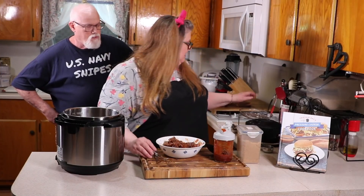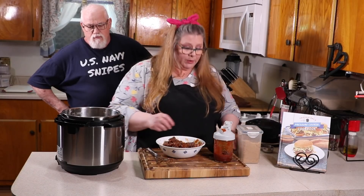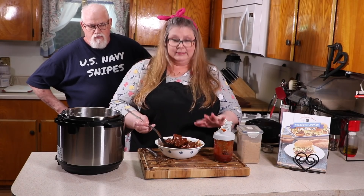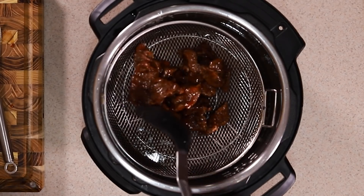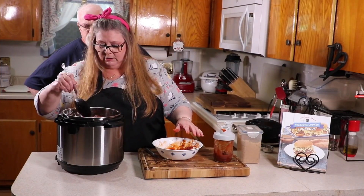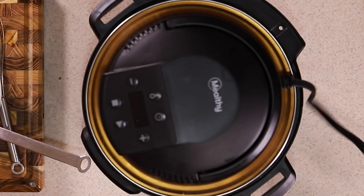I'm using the Mealthy CrispLid, so I'm taking the long-legged trivet and putting it right into the pot, then placing the crisping basket into the pot. Put the meat with the barbecue sauce right in, keeping a little barbecue sauce aside for basting. We're going to do an initial cook before we actually crisp it, so the barbecue sauce penetrates and adds another layer of flavor. Put the CrispLid on and plug it in.